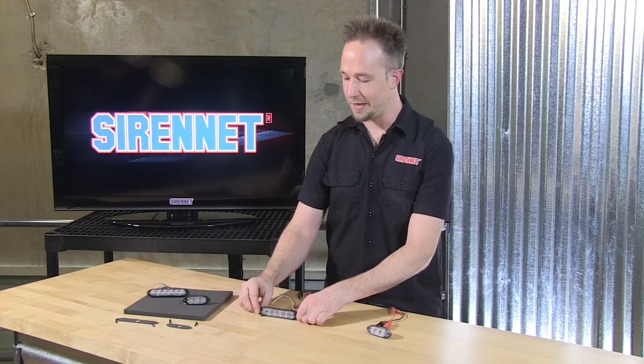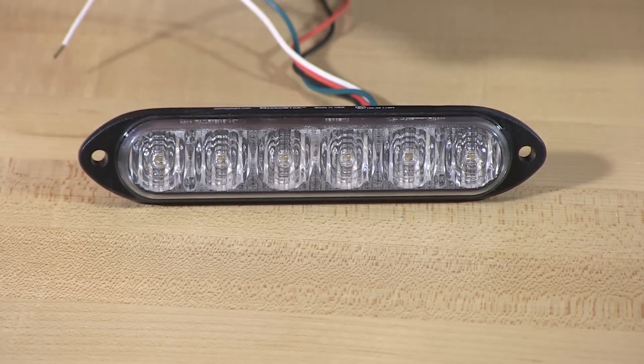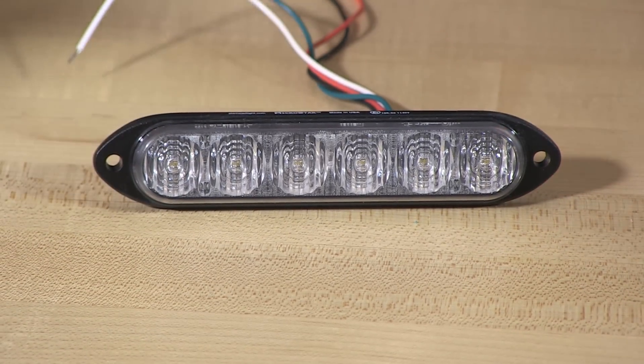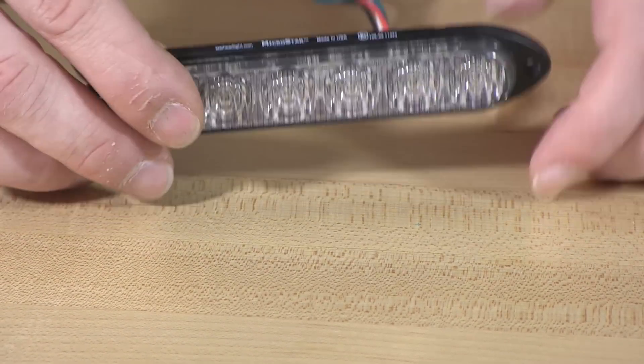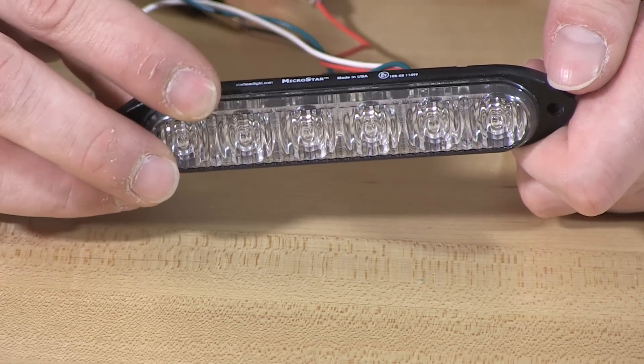The nice thing with these light heads — something I like when it comes to durability and DOT vehicles — is they're assembled with a die-cast backing. A polycarbonate fluted front lens to help take the light and disperse it outwards at 50 degrees. And for that enhanced durability, die-cast aluminum with a black finish on the back.